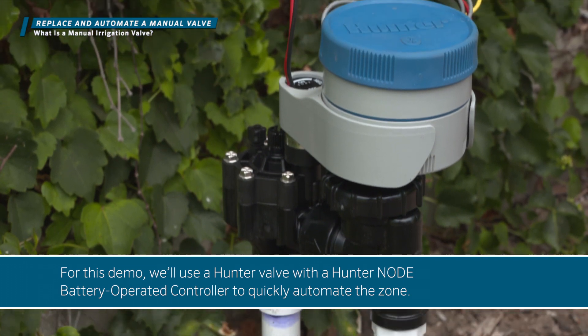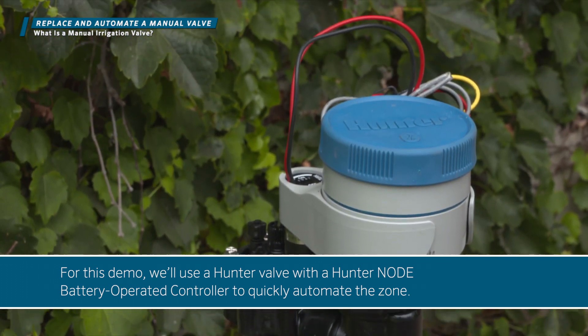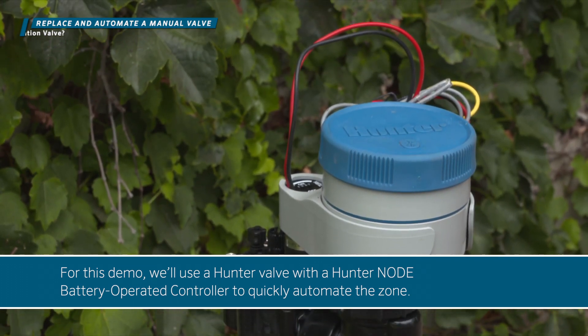For this demo we'll use a Hunter valve with a Hunter node battery-operated controller to quickly automate the zone.